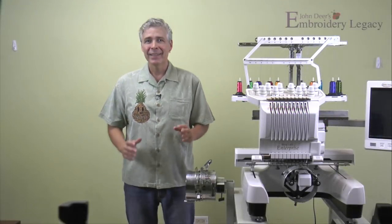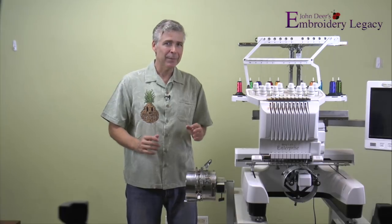Hey everybody, John Deere here. Today I'm going to do a little featured segment on how to hoop a finish cap properly.